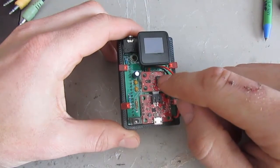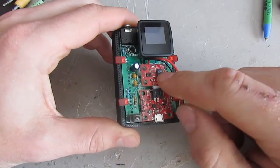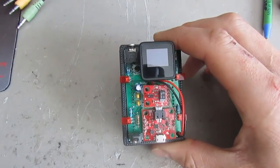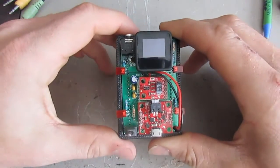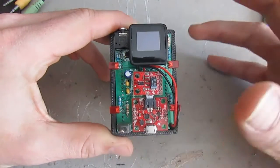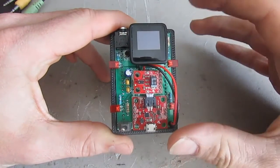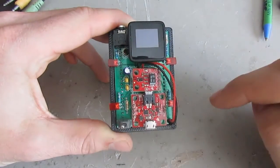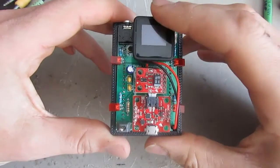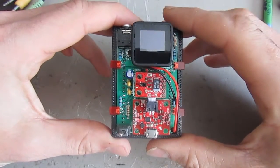Another great thing about this gesture sensing chip is the ability to sense ambient light levels. Upon startup, it'll detect the ambient light setting. If it's dark outside or in your car, I have a few LED lights here and it'll light them up so the board and device are easier to see while you're trying to use it.